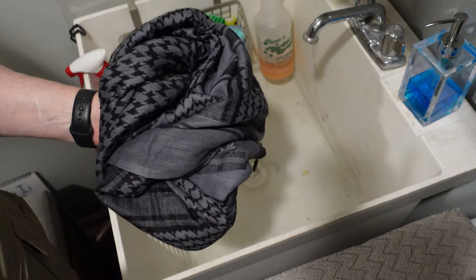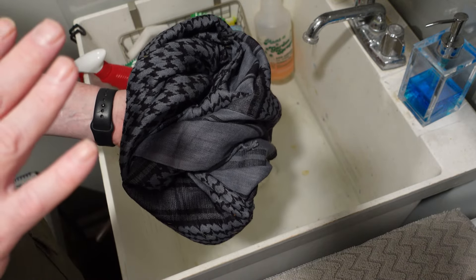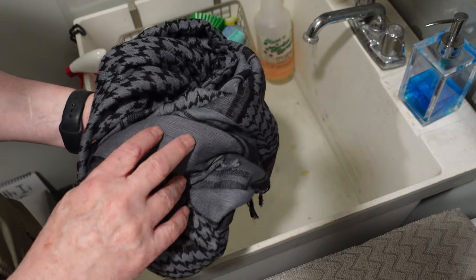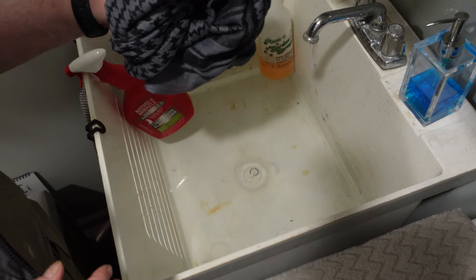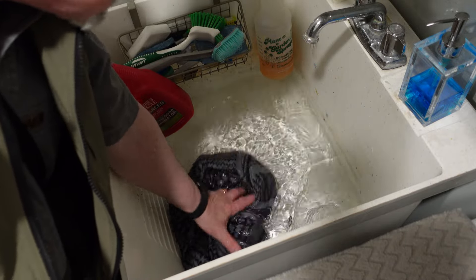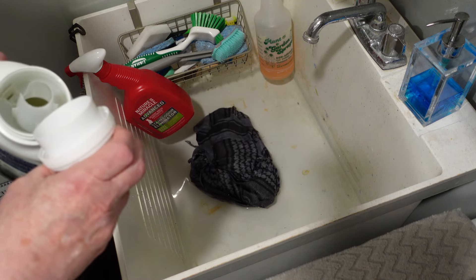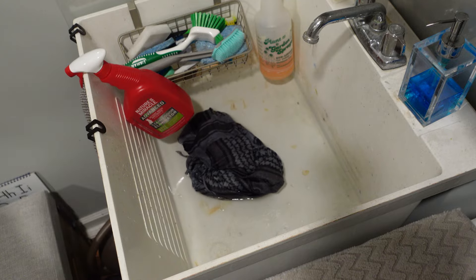This shemag is made out of 100% cotton. The instructions for 100% cotton say it should be hand washed in cold water with a light detergent — because if you don't hand wash it in cold water, it's going to shrink. This shemag doesn't come with washing instructions; you have to read the website and research the fabric. I'm going to put it in cold water, get it good and wet — it's never been wet before so it's not absorbing well yet. Then I'll add a little Arm & Hammer Free & Clear detergent and wash it by hand.